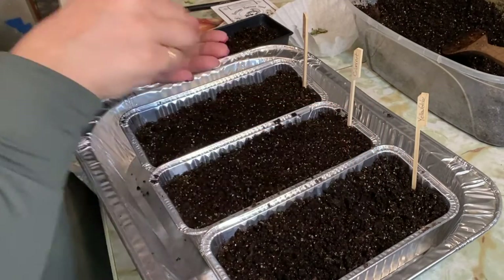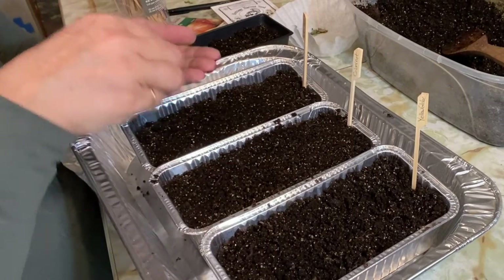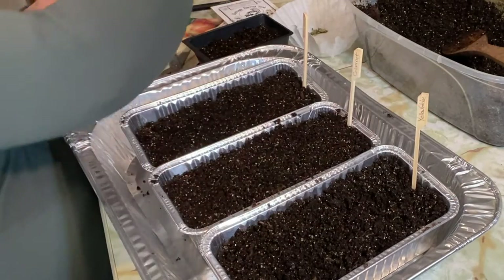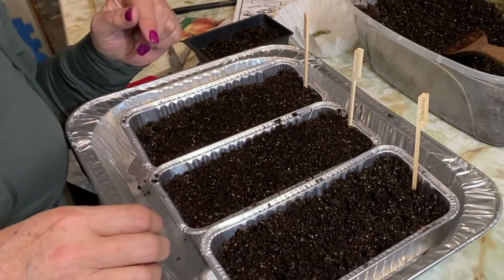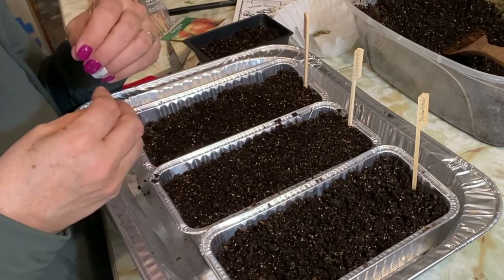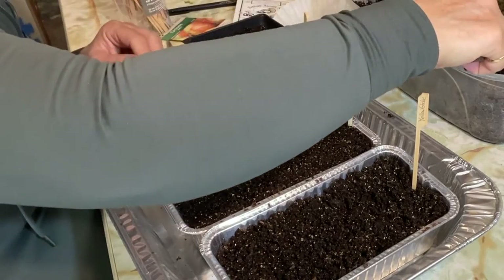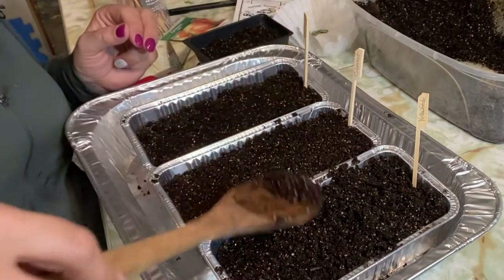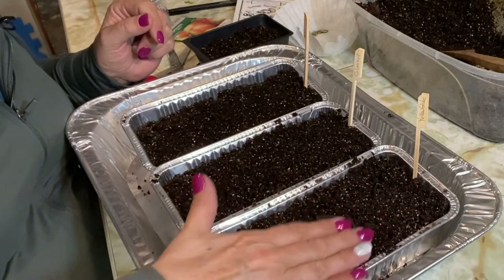I used to just buy onion sets - the bulb form - from garden centers and always found they never produced a very large bulb. I've since learned that onions are biannual vegetables, meaning they have a two-year period of growth. The onion sets you buy from greenhouses are in their second year, so those bulbs are naturally putting most of their energy into the stem and seeds to produce more seeds, rather than focusing on bigger bulbs. That's why I'm hoping to become a better grower of onions from seed each year.